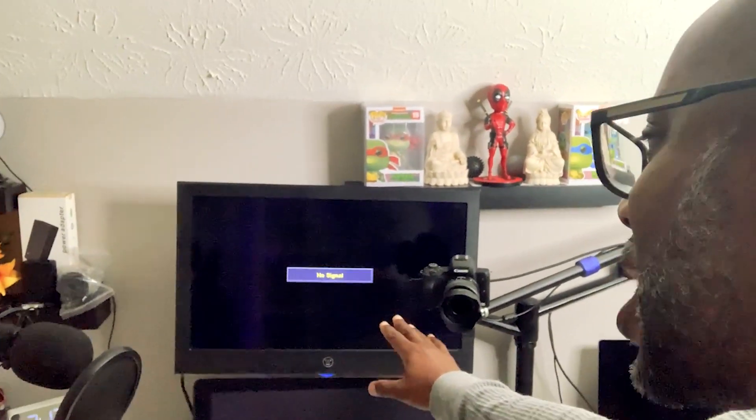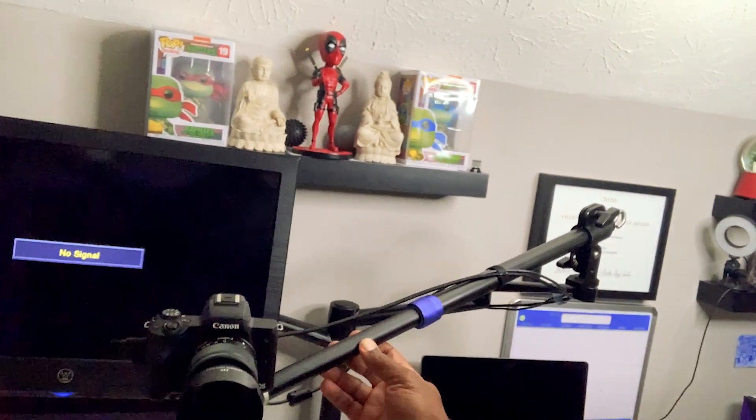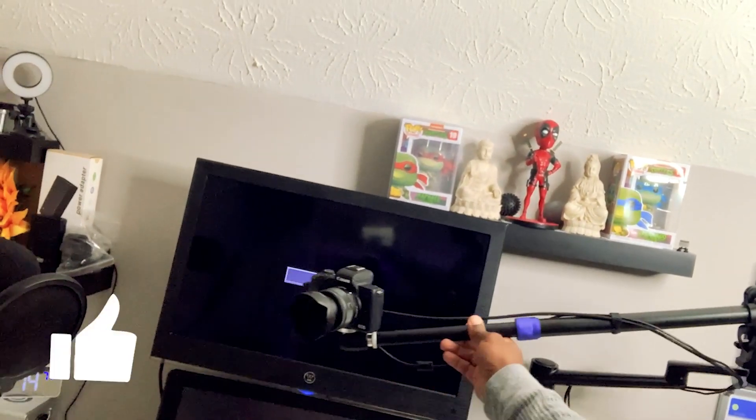I also have my main monitor here, which is just a regular TV monitor. I made this setup by taking some parts and putting it together, so I can move my camera all about on this little arm.